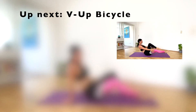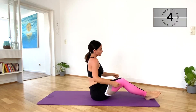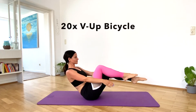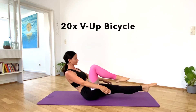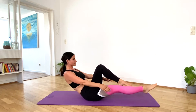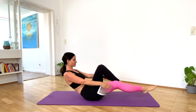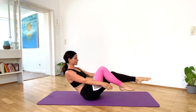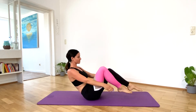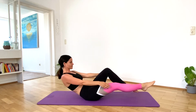Next exercise, bicycle. We will be doing 20 of them. Almost there, last three. Good job.